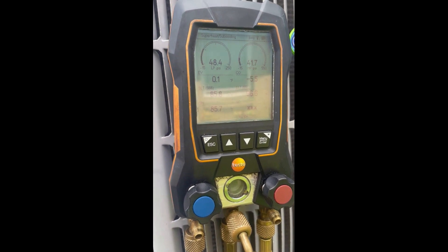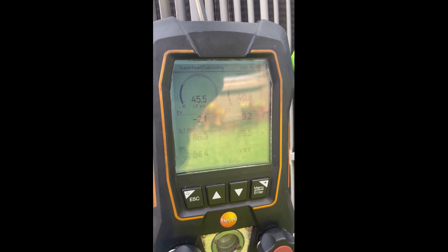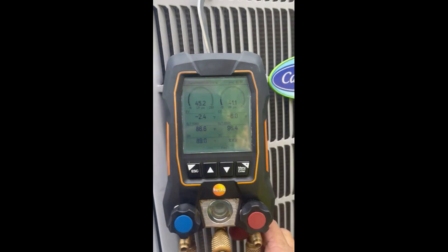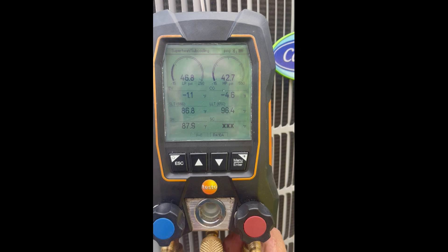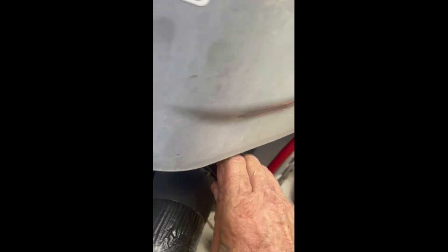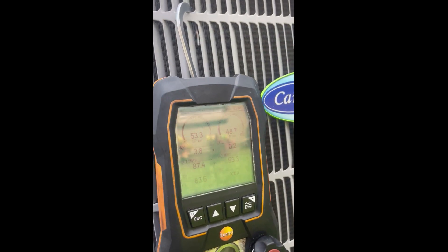You can hear the compressor — it's slowing down. It's almost off. There it is, it just shut down. So now I just come over and close my suction. Close that off. Kill the power.